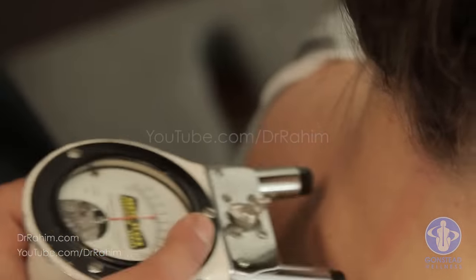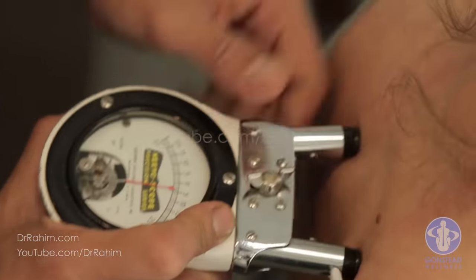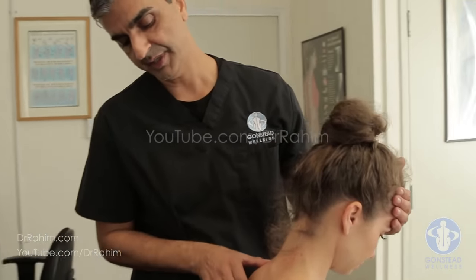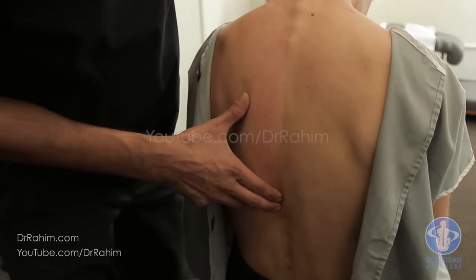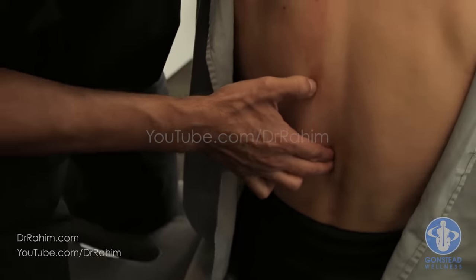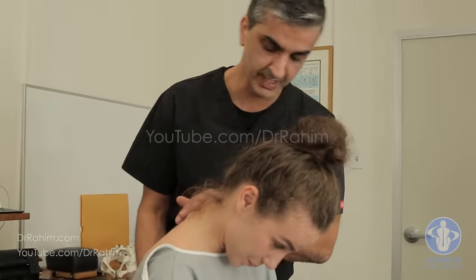We're getting a big reading up top left in the atlas. If the messages aren't coming down from the brain, how is it supposed to be working down here? C1, C2, C7 on the right — the needle stays all the way to the right. First thing: static palpation down the spine. A little bit of redness in there, but that spine looks pretty good. That's where the edema starts, and that's where she uses her back to crunch. You feel that? Yes. This is a compensation — we're not getting a primary reading here.